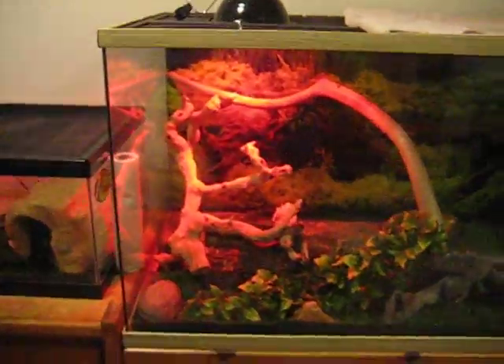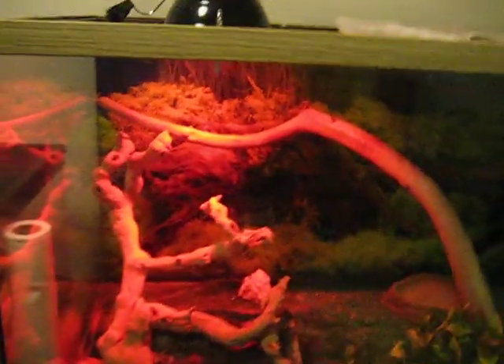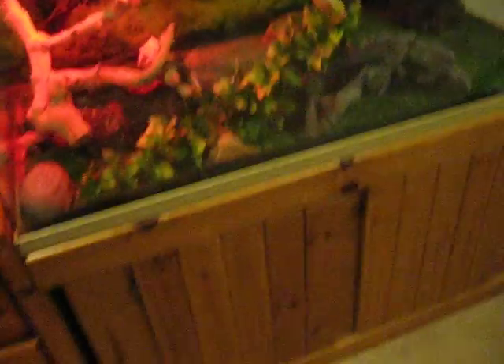I got a 150 watt bulb. I need to buy a heat mat for it and another lamp because I need a lot more heat to heat this big tank. So yep, that's it.